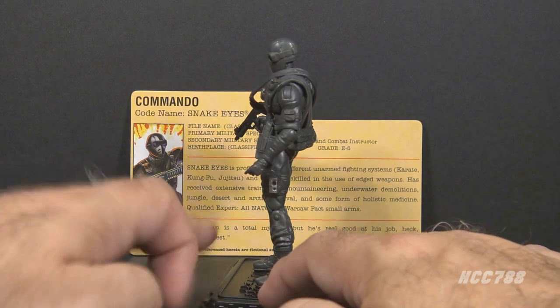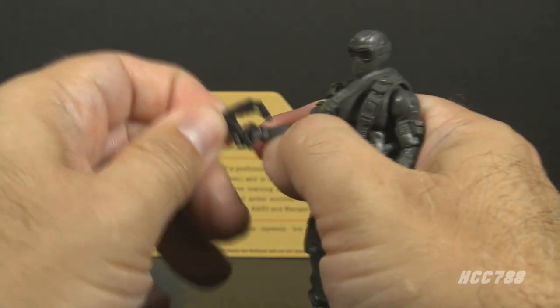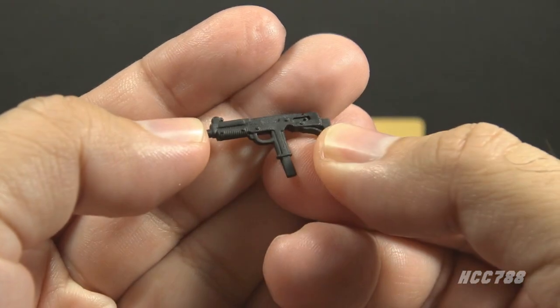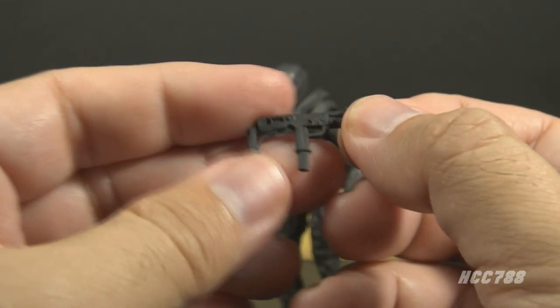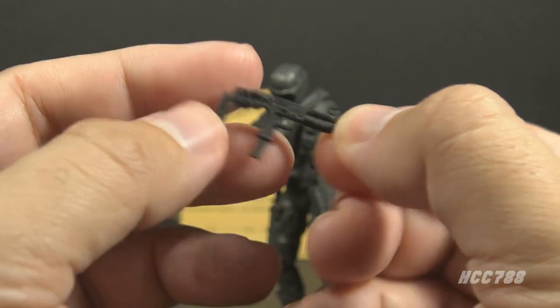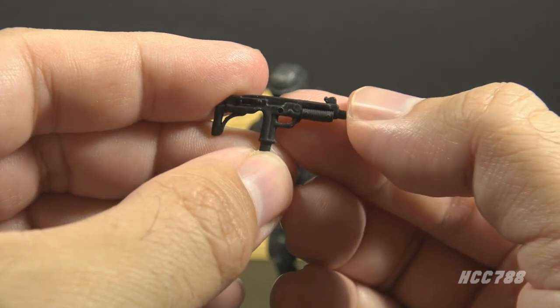For accessories, he includes an Uzi, which is appropriate for Snake Eyes and a callback to the Version 1 accessory. It's a little modified — there's no rear sight and there's a folding stock on it — but it still looks pretty good.